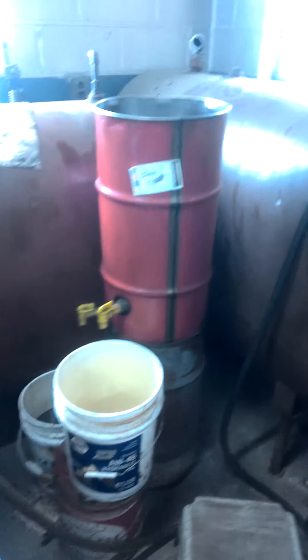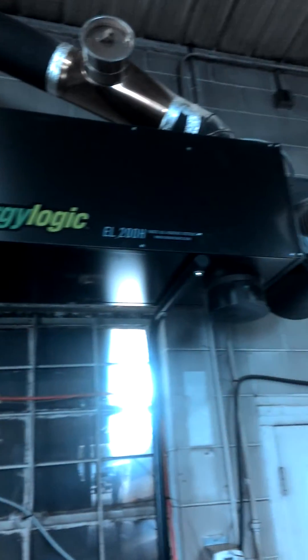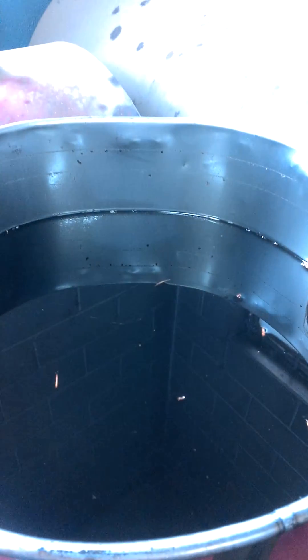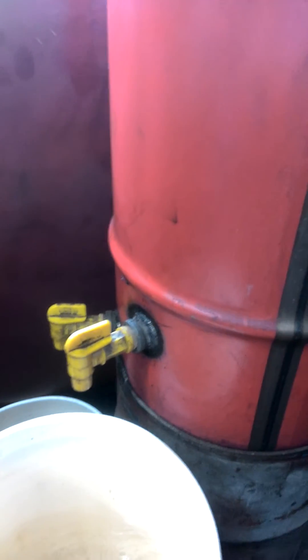I just want to make this quick video to show our oil water separator. We burn used motor oil, transmission fluid, differential oil — if it's oil, we burn it. A lot of people bring it in and we collect it. What we have here is we put the oil people bring in — as you can see, this is dirty — into a drum that has two spigots, one low and one a little bit higher up.